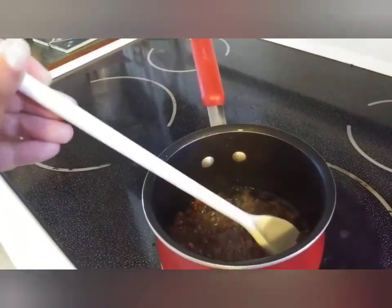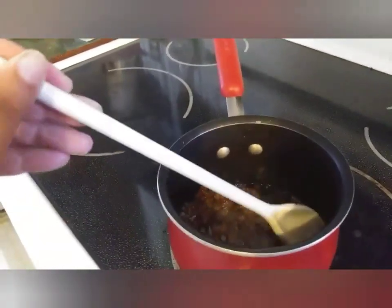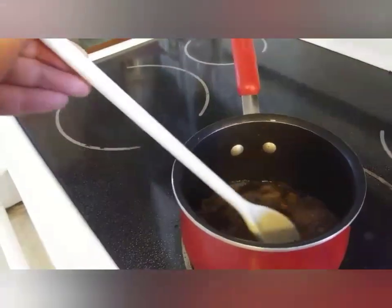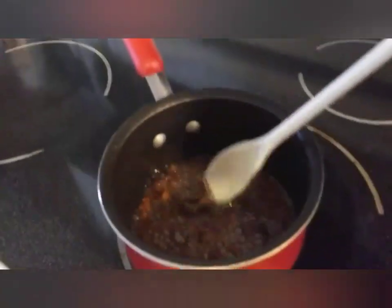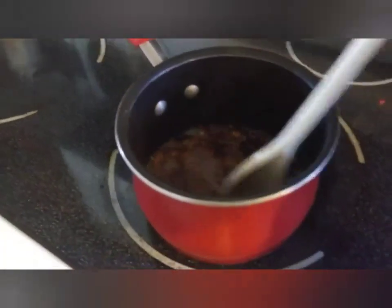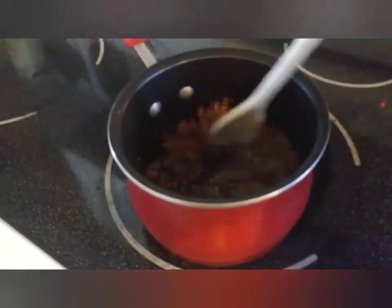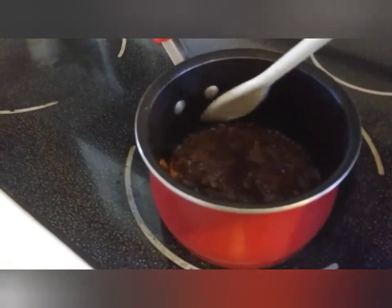If you cook this at too high of a temperature, instead of your lard being a nice white or cream-white color, it will start to turn tan or even brown. So you don't want to burn it. If you are using it for making pastries — which it's wonderful for, from what I've heard — the hotter you cook it, the more your donuts are going to taste like pig. So don't do that.